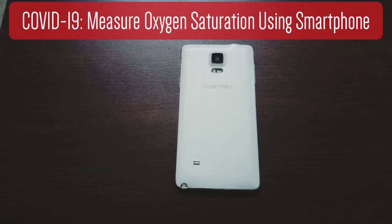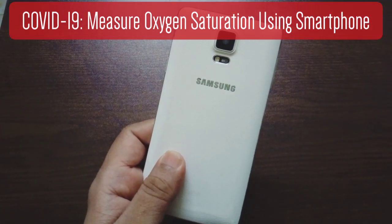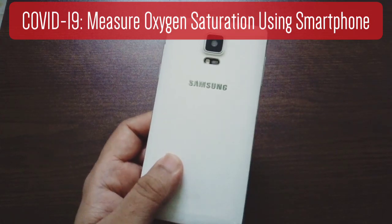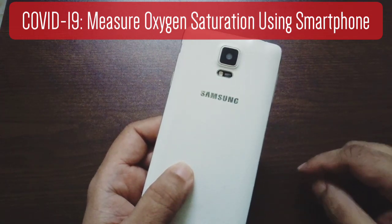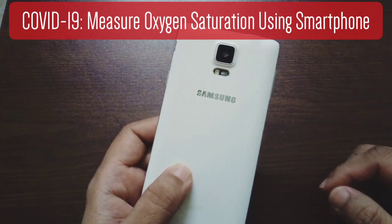I'm going to show you today another way how you can measure your blood oxygen saturation level using a smartphone. This is Samsung Note 4. I bought it roughly six years ago. I don't use it anymore — it's just lying around. But this phone has got a feature in it which will help you to measure your blood oxygen saturation level.